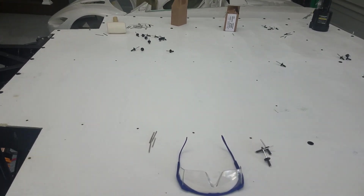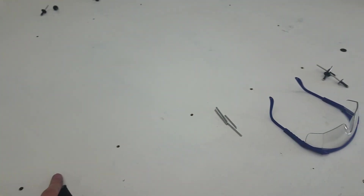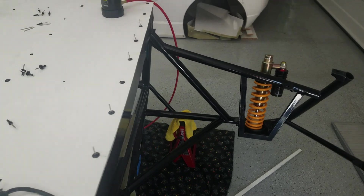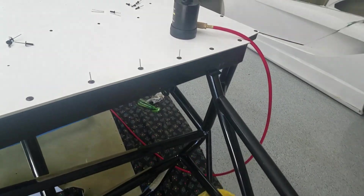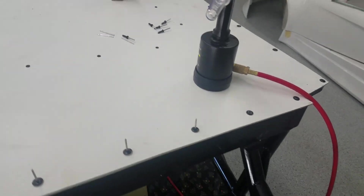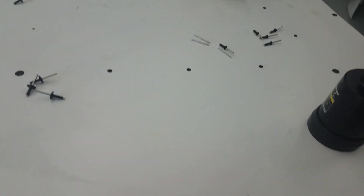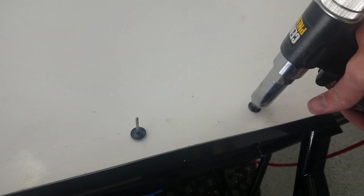About halfway done with this first panel. I've got the sealer under here — it's also a little bit of an adhesive — and I'm putting the rivets in place. I'm doing the larger head rivets along the outside and a couple of key points in the middle, and that's it for this panel.